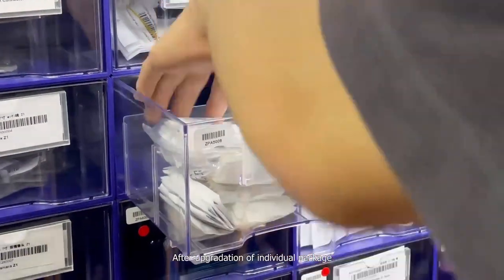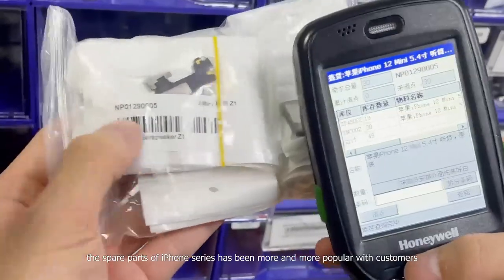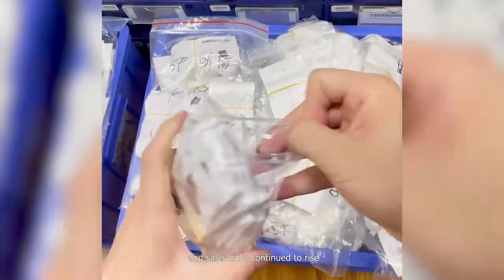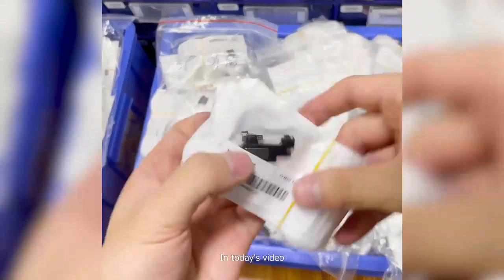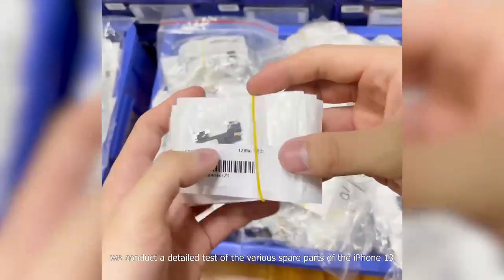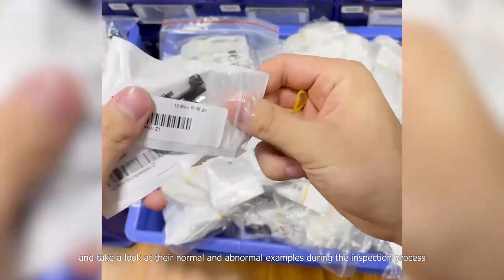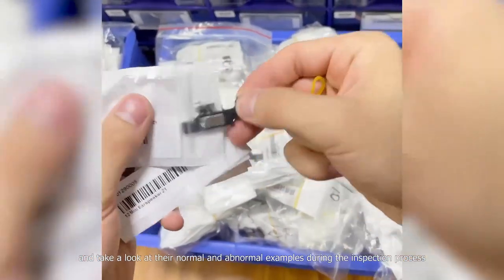After upgradation of individual packages, the spare parts of iPhone series have become more and more popular with customers, and sales have continued to rise. In today's video, we conduct a detailed test of the various spare parts of the iPhone 13, and take a look at their normal and abnormal examples during the inspection process.